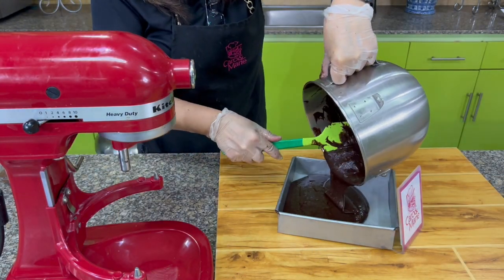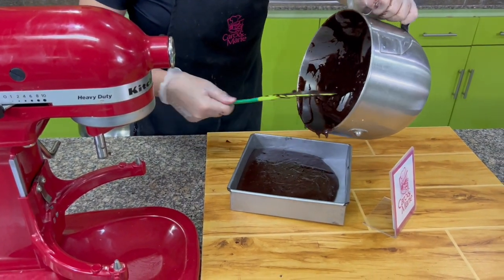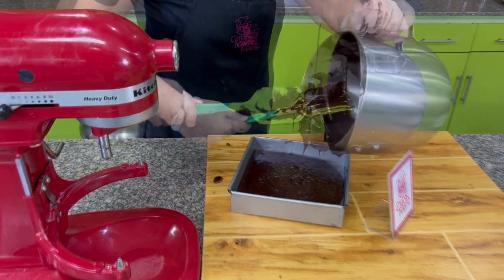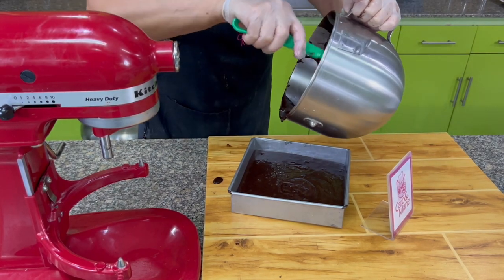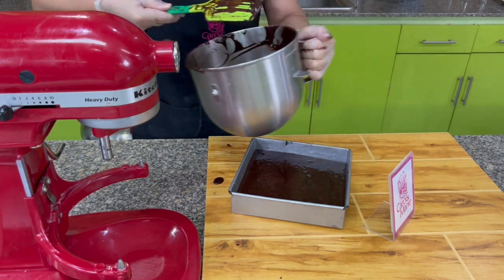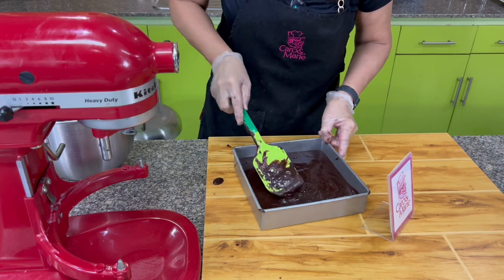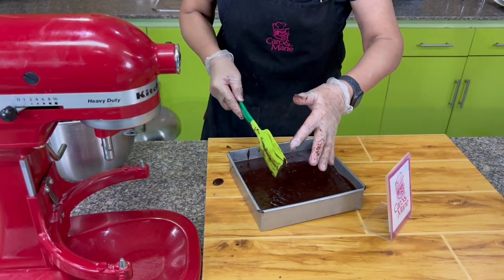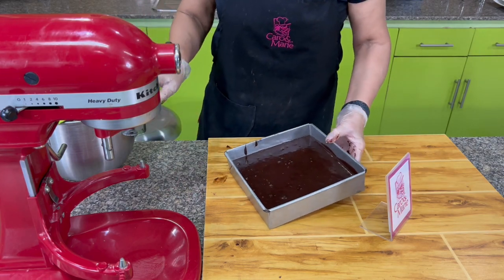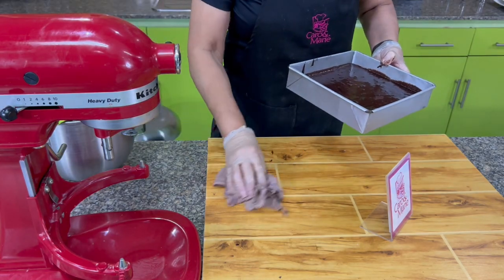Pour this into an 8 by 8 square pan. Line the pan with parchment paper or baking paper. I use siliconized parchment paper because it's guaranteed not to stick. I don't recommend wax paper because the wax mixes into your food. Bake this at 350 degrees for about 30 minutes.